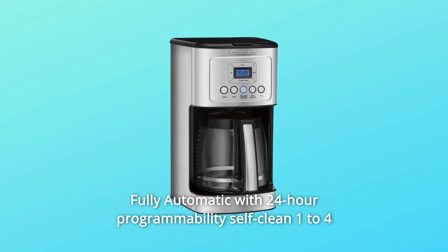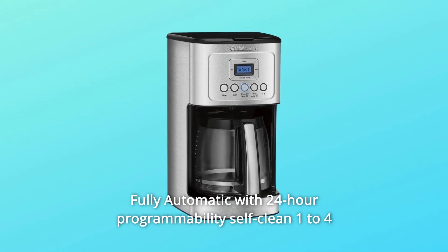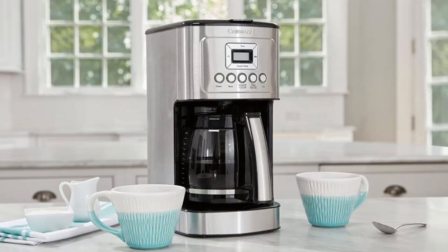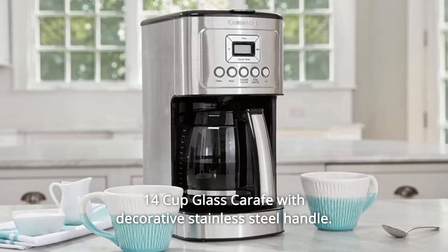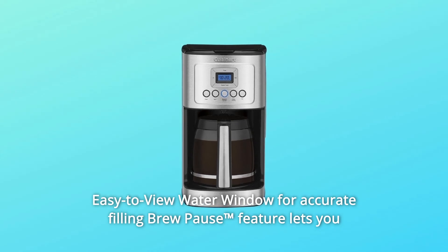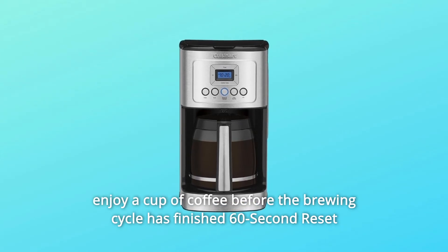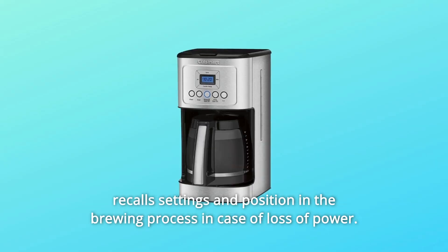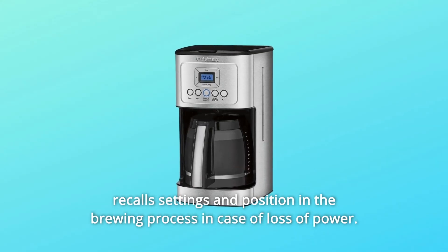Fully automatic with 24-hour programmability, self-clean, 1-4 cup setting, auto-off, and optional ready alert tone. 14-cup glass carafe with decorative stainless steel handle. Easy-to-view water window for accurate filling. Brew pause feature lets you enjoy a cup of coffee before the brewing cycle has finished. 60-second reset recalls settings and position in the brewing process in case of loss of power.